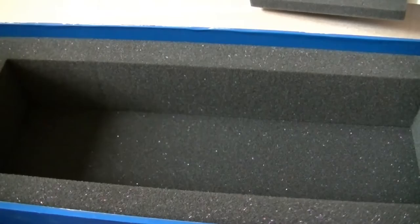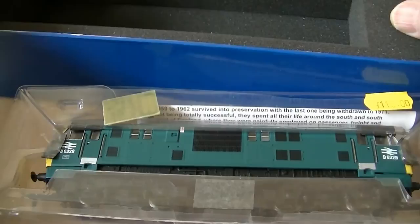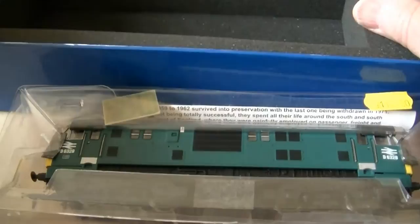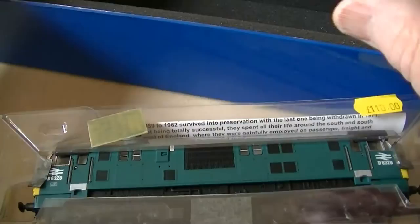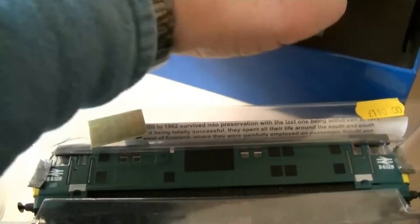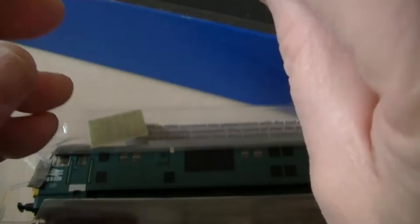We have the locomotive in a cube pack. And there seems to be something down at the end of this box — I don't know what it is, difficult to get out. There it comes. It appears to be a detail pack. I rarely put that detail on because I just find it lying around in the ballast on the layout somewhere, and I don't even know what locomotive it goes to. No idea what these are — guess I'll find out.